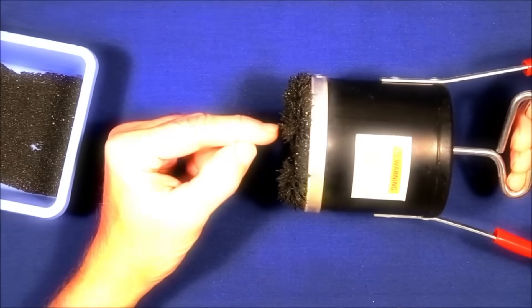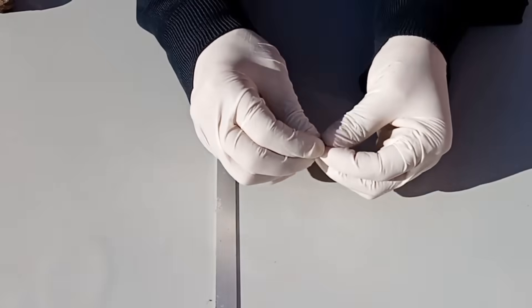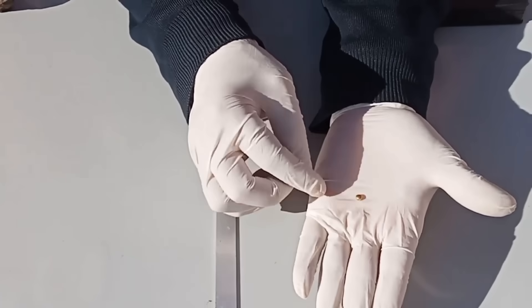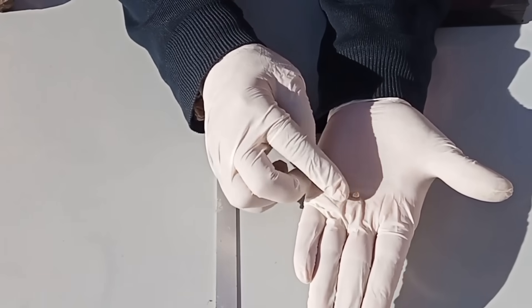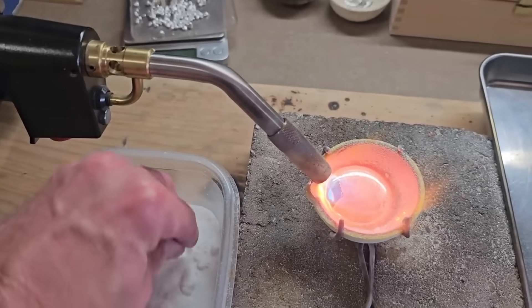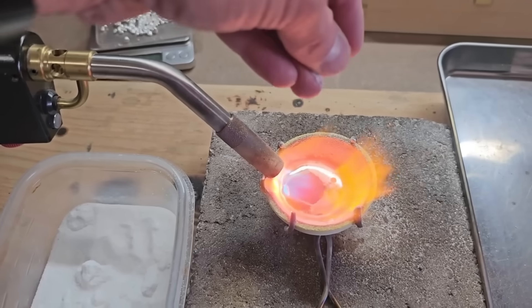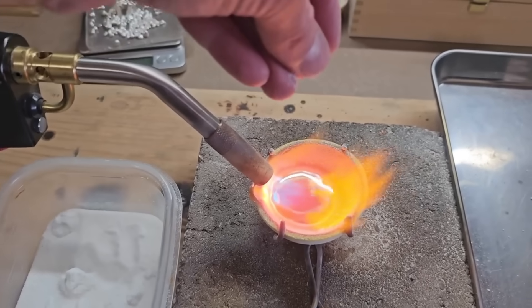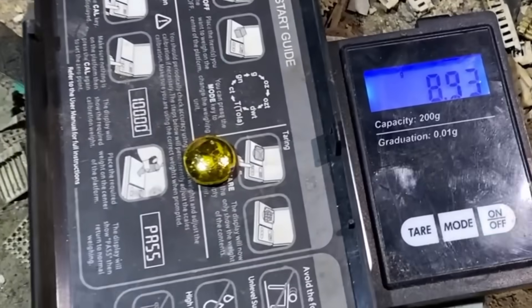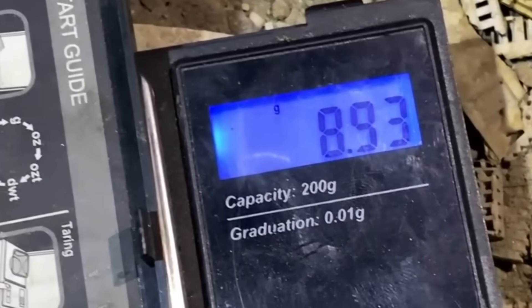Once all these steps are done — crushing, heating, washing, panning, sluicing, roasting, and magnetics — you're left with a concentrate, a heavy mineral-rich mix. Now it's time to melt once more, this time focused on refining. Flux is added — borax or sodium carbonate — which helps gather impurities and float them to the top. The result is a more refined melt, and when it cools, you're left with a nugget — one that you pulled from stone with your own hands.